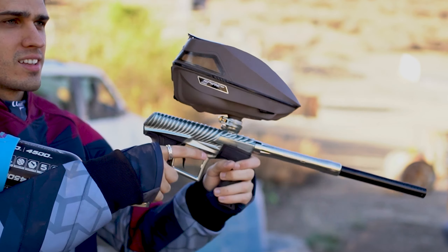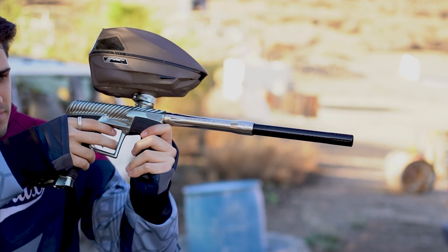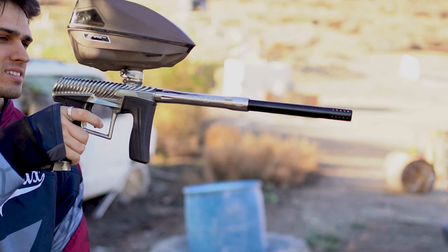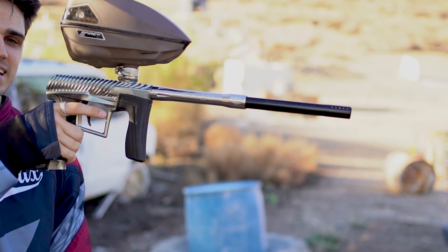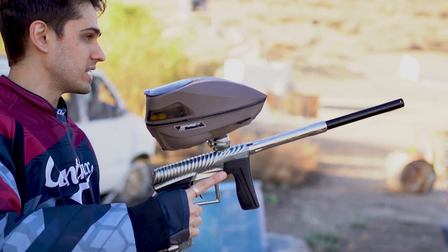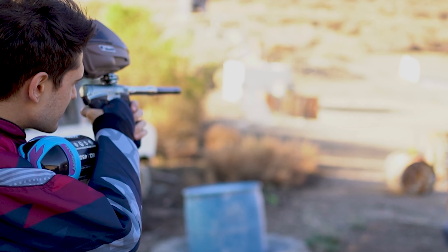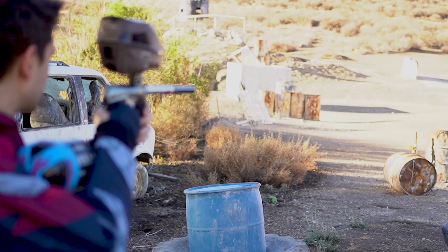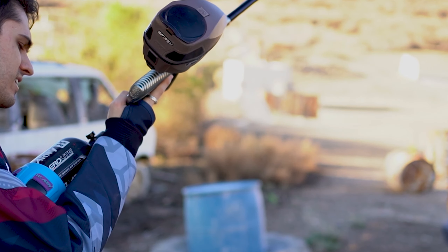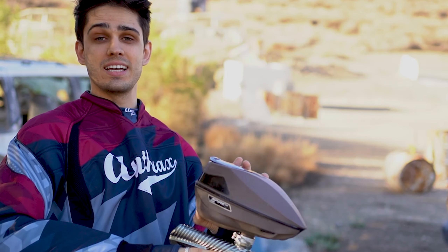It feels really smooth — just like an IVcore. We can really get a tight shot grouping on this thing. Classic IVcore feel, no real jump on this thing at all. We got a little more paint and a little more air — let's see if we can get away with it.